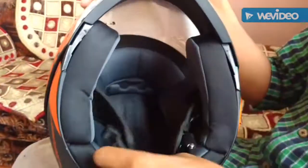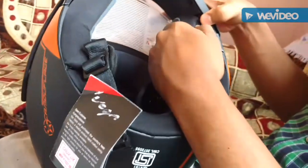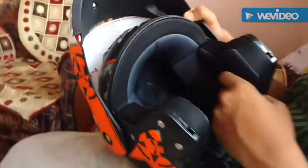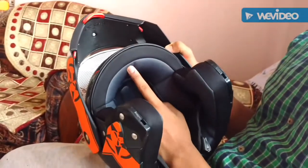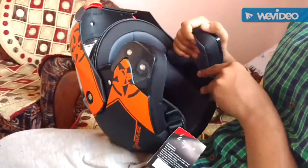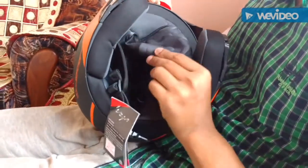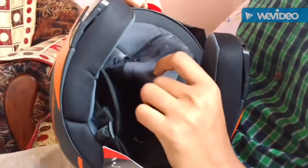Inside, the materials are also good, which are removable — like this one. The clips are there, and there are also clips. This can be removed, like this, when you don't want to wear it — when you are in summer and don't want to put this on, you can drive this way. Inside, you can see it is good, nice stitching is done.